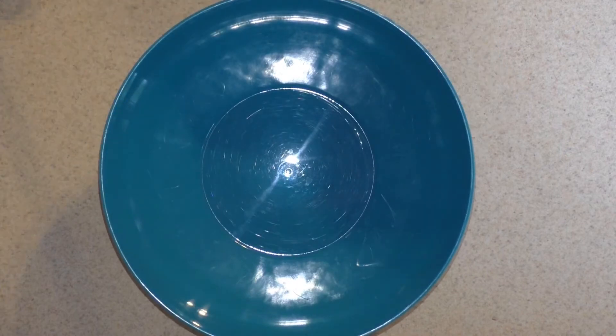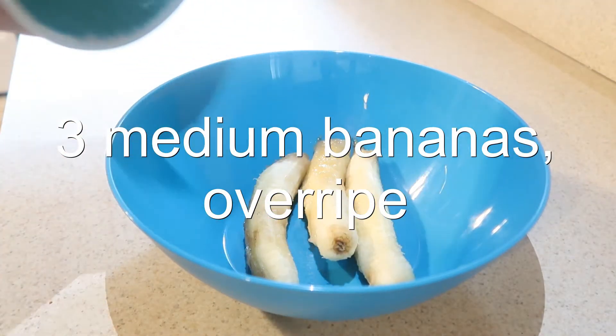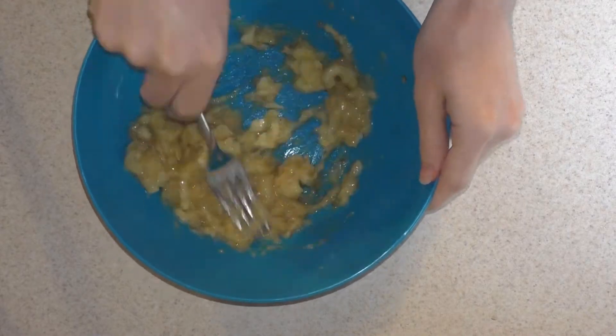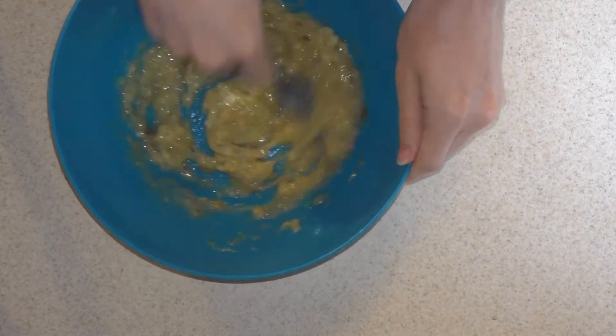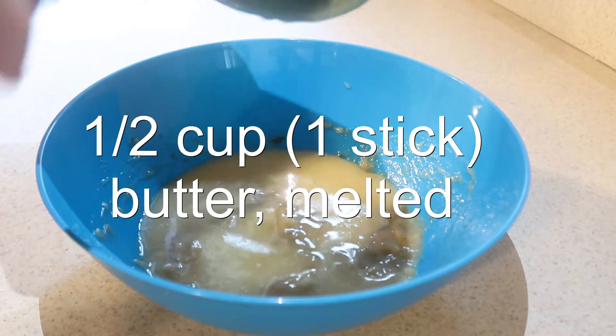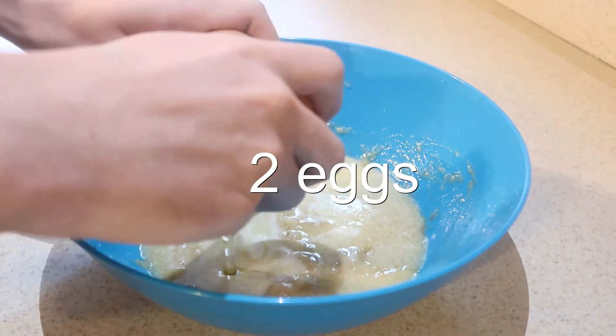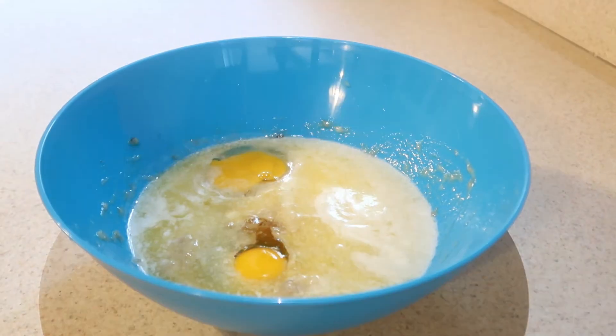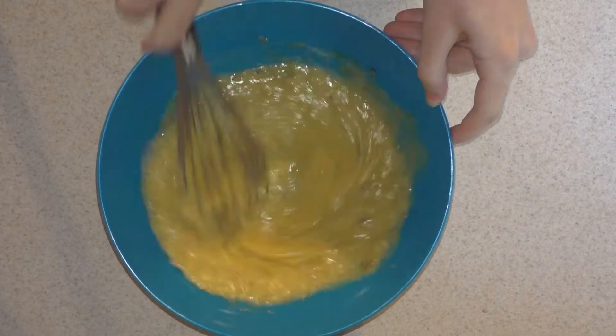Then, in a larger bowl, add in the overripe bananas and mash them up using a fork. Then add in the melted butter, eggs, and vanilla extract, and whisk them together until they're combined.